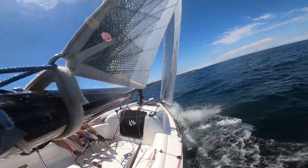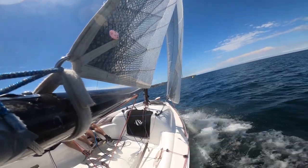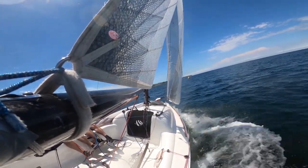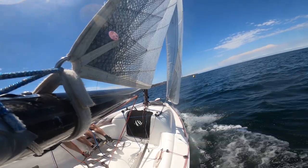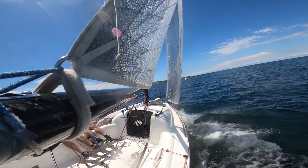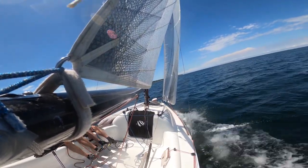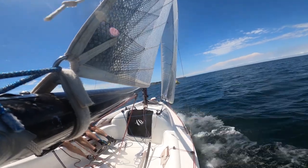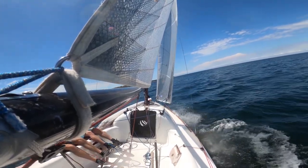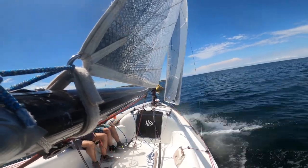In the last part of the upwind leg we overshot the layline because of the continuing left shift. Of course that's not ideal, but sailing on the First 18 we didn't lose too much against the other boats, because the boat speeds up a lot as soon as you bear away just a few degrees. Sail trim needed to follow, and in our case being a very light crew we had no other option than opening the sails to control the heeling of the boat.